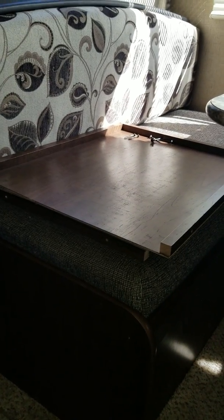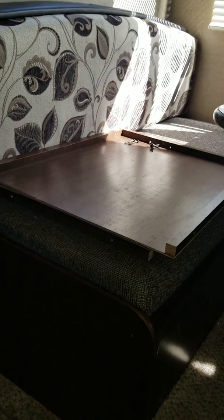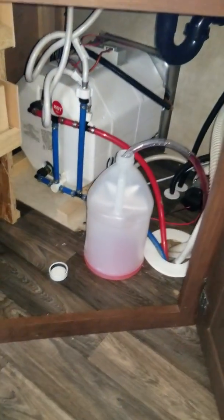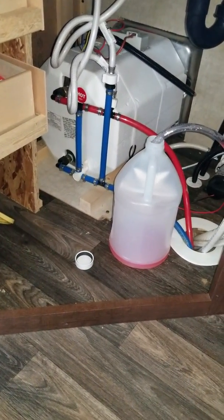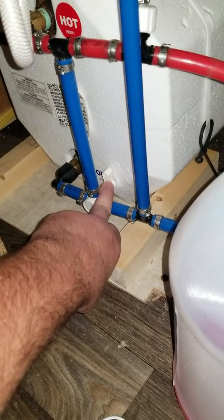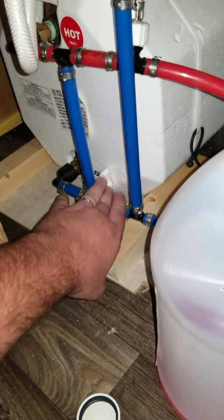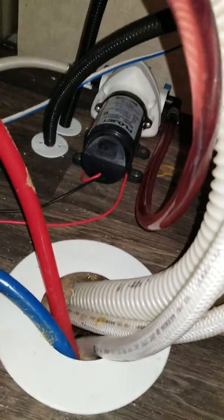Before this video starts, I went ahead and bypassed my water heater. There's a false wall under here — when you get underneath the sink, there's a wall. I contacted my RV place, Walnut Ridge RV in Newcastle, Indiana, where I bought the RV used. They ran me through it. Basically I bypassed the water heater — it's got one bypass valve on this one, though some have three.